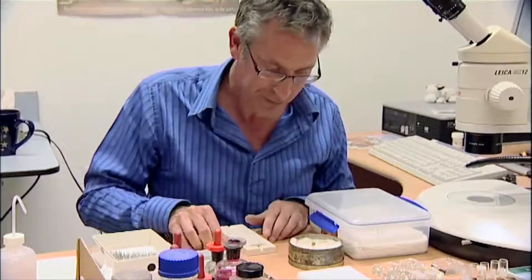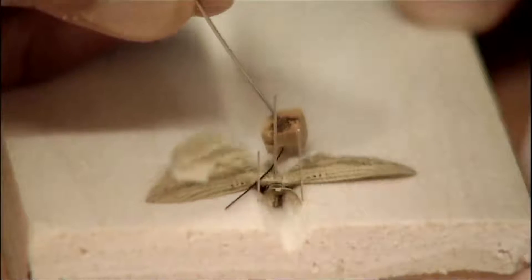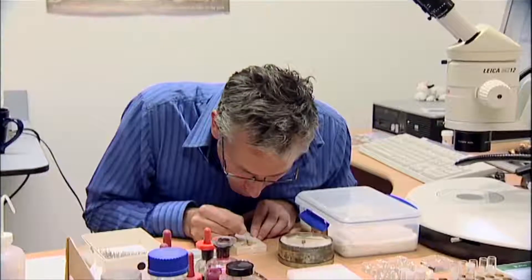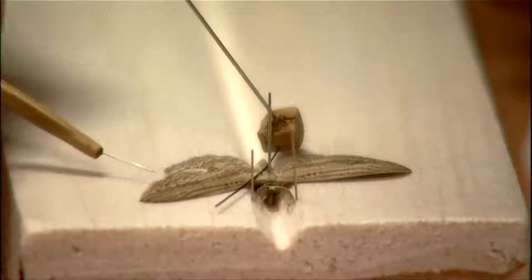Now this is where I get my little setting bristle, which is made from a little piece of cork through which I have pinned a big entomological pin. The bristle — the best thing is a cat's whisker, or some people say a lion's whisker. But you can also use a little nylon bristle from a clothes brush.